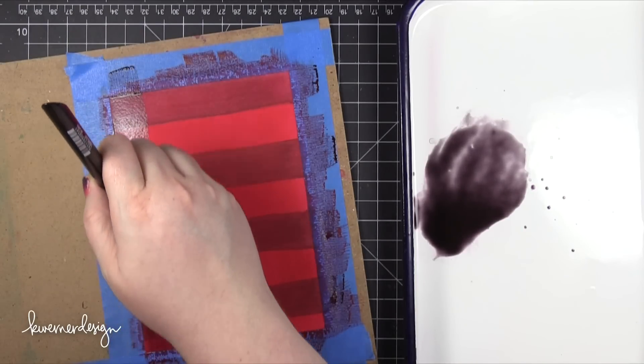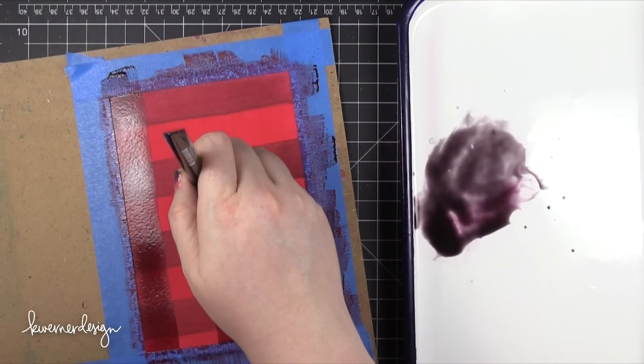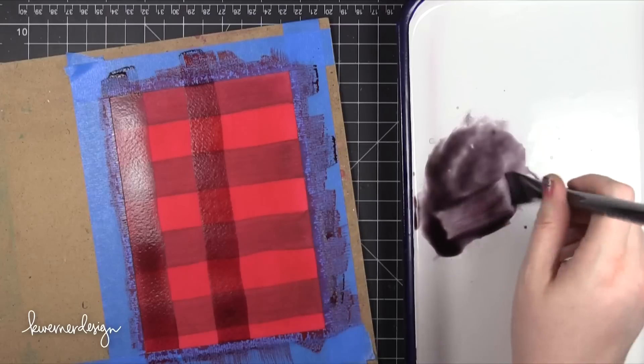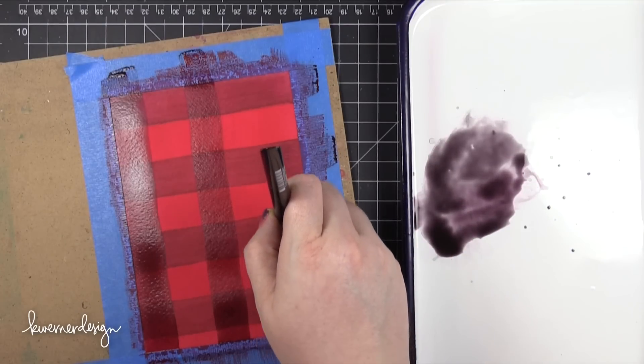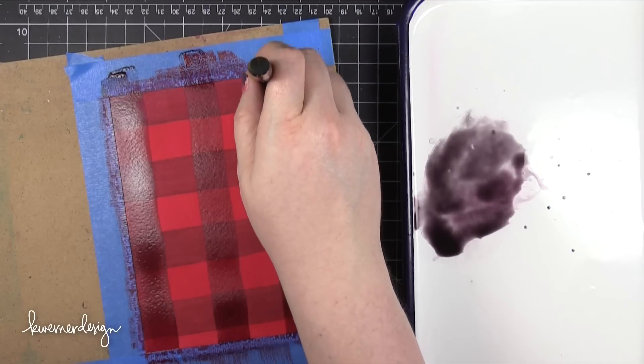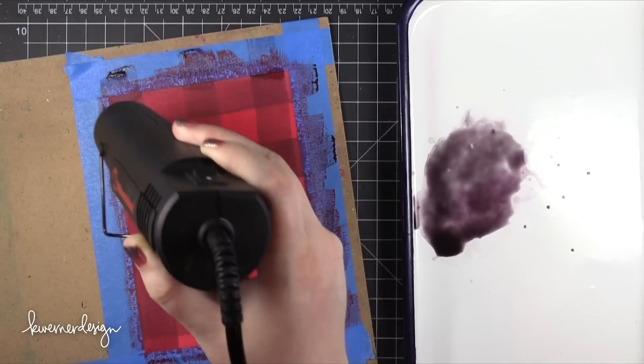I'm now taking that same transparent black and painting on some vertical stripes. I discovered that usually one pass per stripe is best — that first stripe I went over a second time and it got a little bit more opaque. So try to only paint each stripe once. Once again I used my heat tool to dry that.